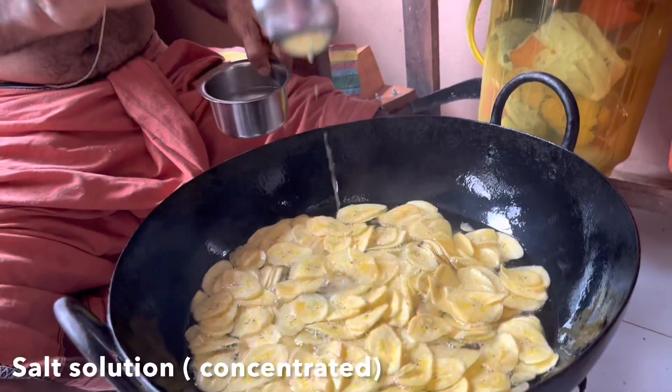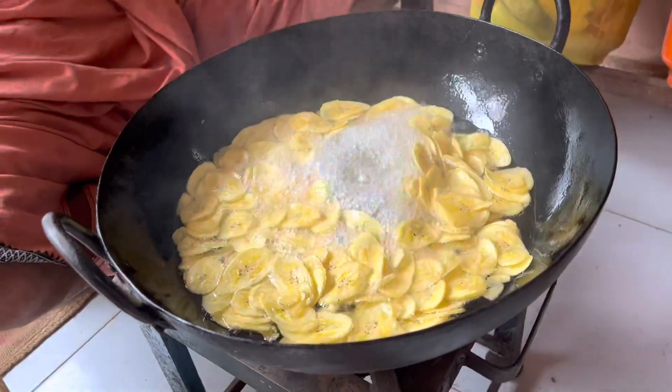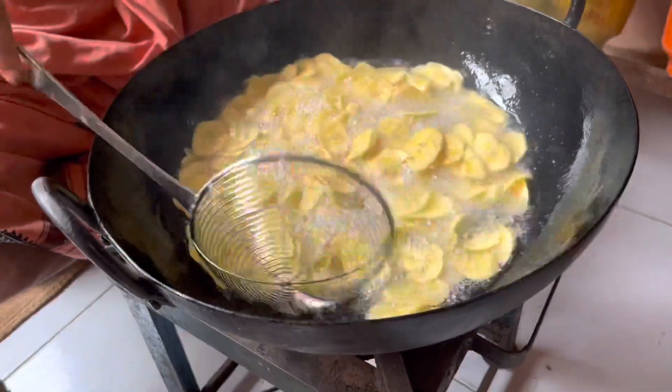A few more minutes in the hot oil and then he adds the salt concentrate. He makes sure that the chips are completely well coated with the salt.